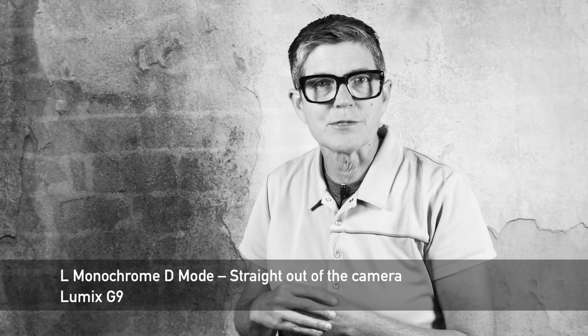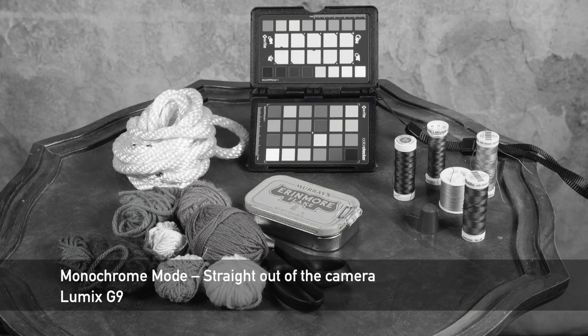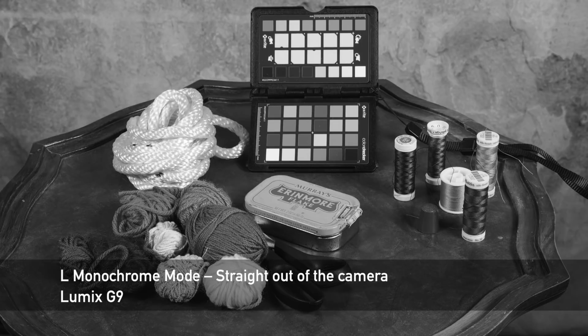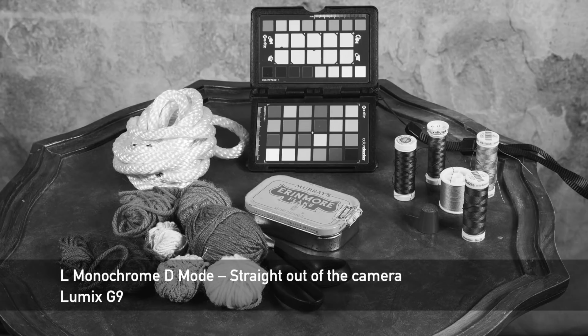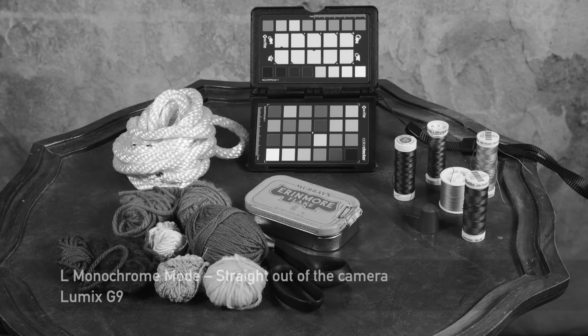All right, let's look at some photos now too. Regular monochrome, L Monochrome, and L Monochrome D. Like I said, this video won't give you the true view, but you'll get an idea as to the main differences.